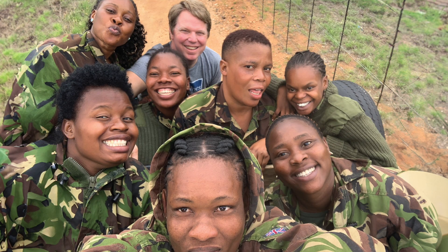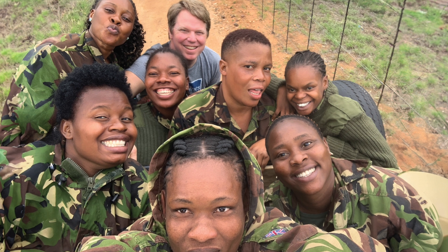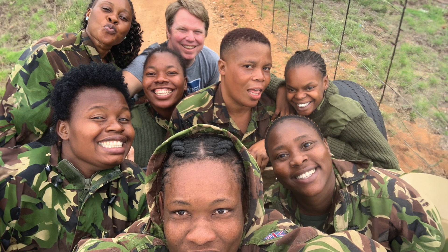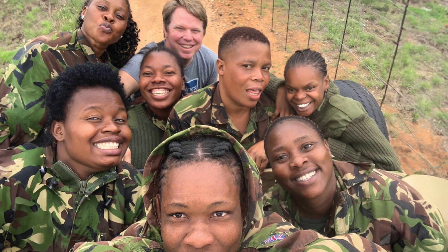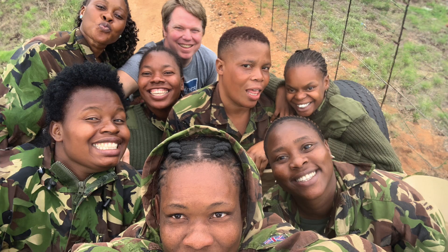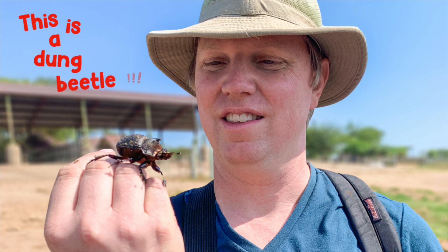Then the best part was I actually got to go to South Africa and meet the rangers in person. I got to experience firsthand everything that they do, and I tried to do as many things that they do so I could understand what it's like. I took all of that information home with me — there were so many notes and so many things going on in my head.